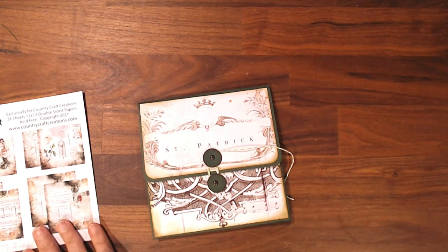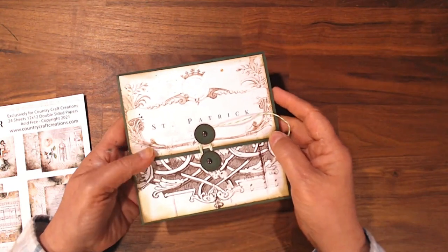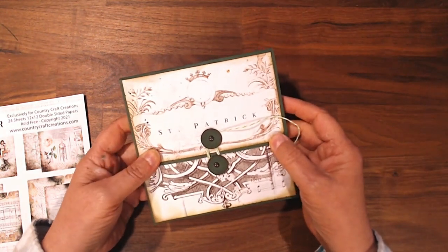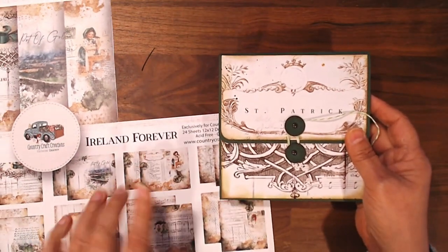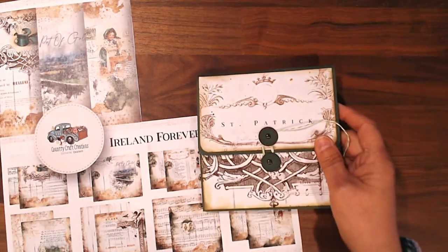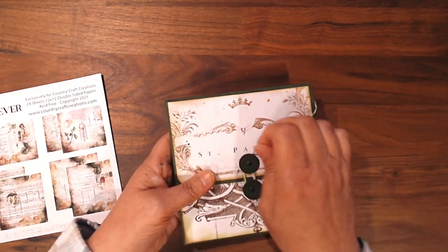Hi, this is Debbie from Project 39, and I'd like to show you a loaded pocket card that I made. This is using the Ireland Forever paper. It's a new paper line from Country Craft Creations, and this one just came out a couple weeks ago. So let me show you what I made.